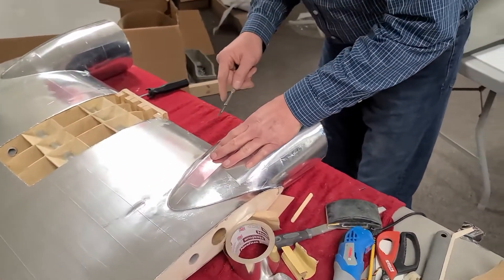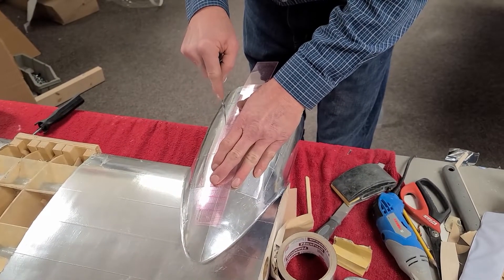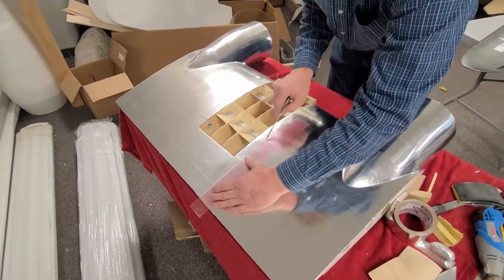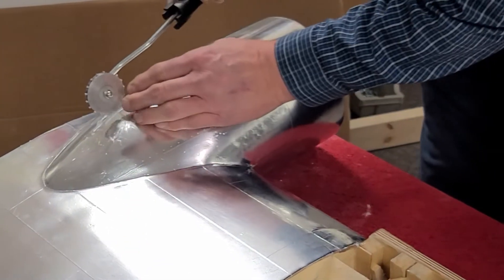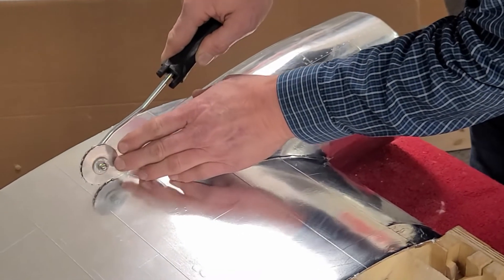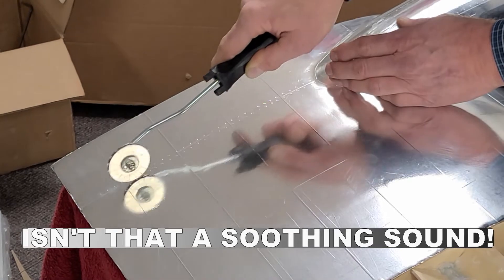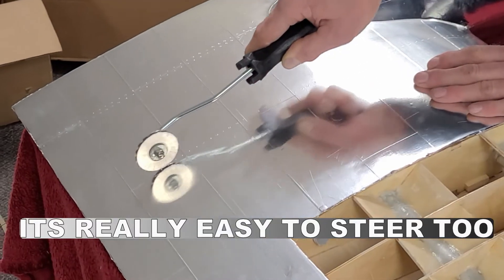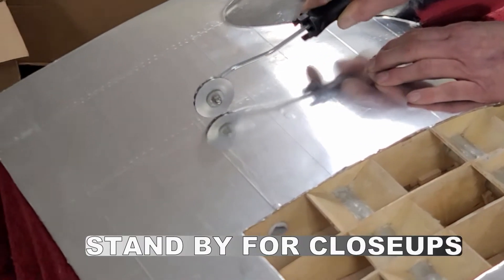I use this flexible ruler on this part here and I'm going to break up these panels. I'll go all the way down the wing rib because I usually had two rows of rivets going all the way across the whole wing rib. You can see this is only a little bit faster than putting them in any other way, but the result is fantastic.